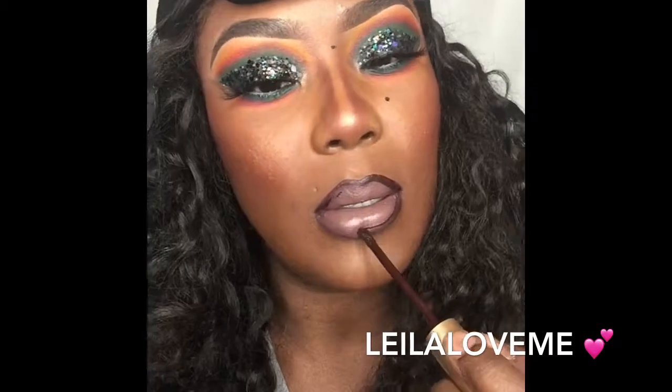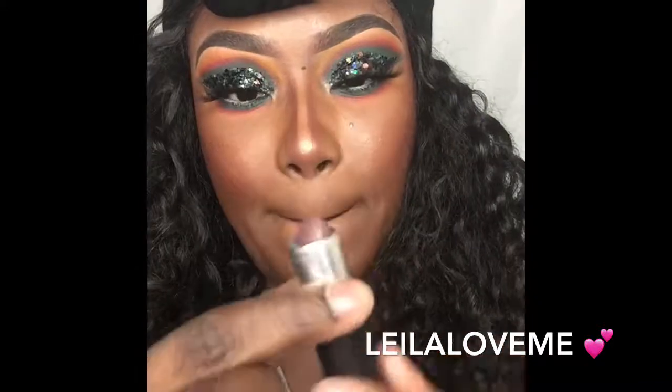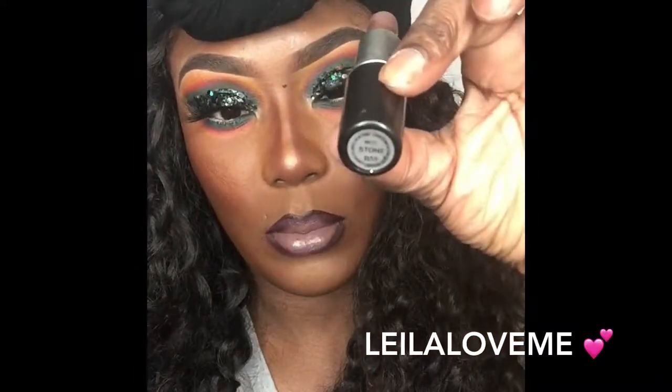I'm going with my Wild Girl lashes from Her Royal Bundles and applying them. Then I'm going in with my Too Faced matte liquid lipstick in the color Evil Twin to outline my lips, and then I'm going in with MAC lipstick in the color Stone — that color is freaking gorgeous — and applying that in the center.